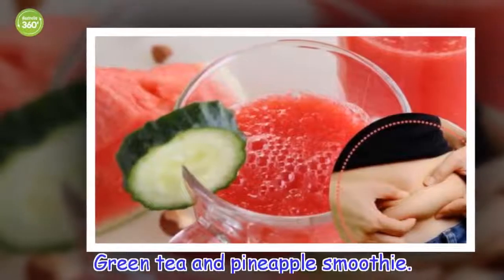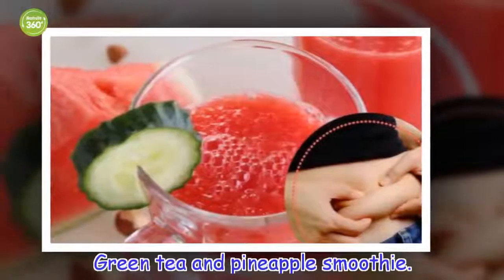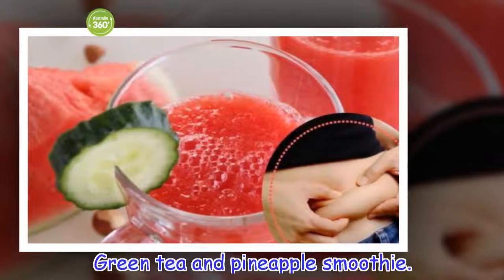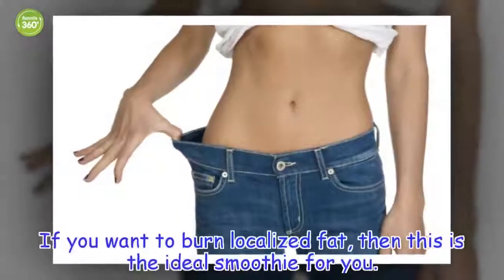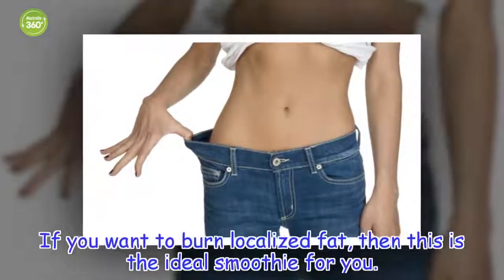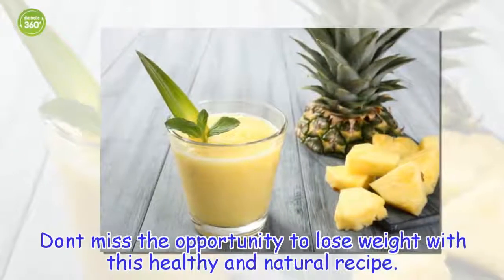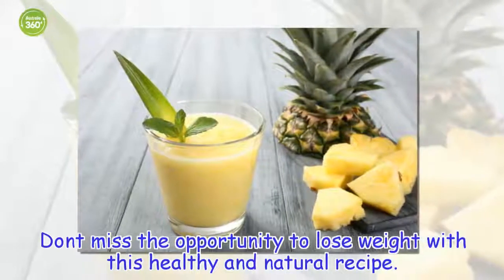Green Tea and Pineapple Smoothie. If you want to burn localized fat, then this is the ideal smoothie for you. Don't miss the opportunity to lose weight with this healthy and natural recipe.